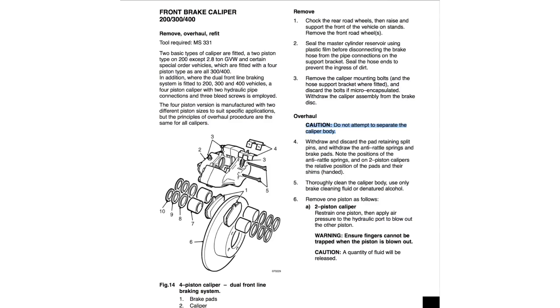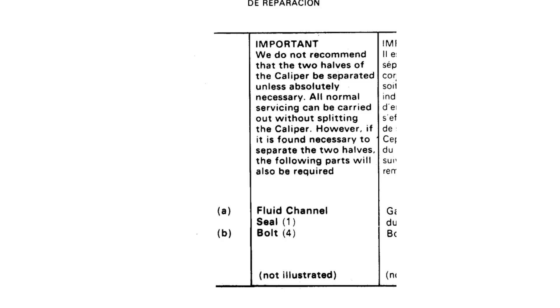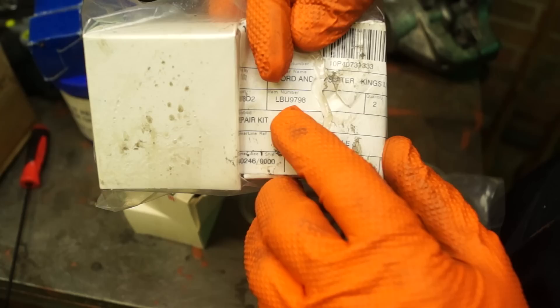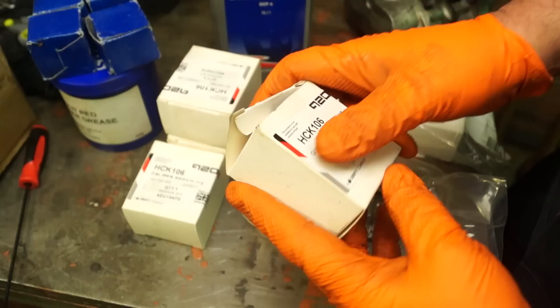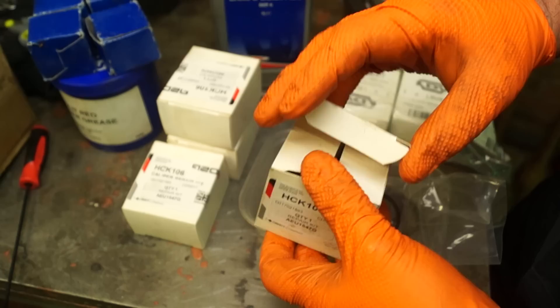Also in my old workshop manuals - LDV, same as Land Rover almost - it says, highlighted here: caution, do not attempt to separate caliper bodies. Also, Lockheed caliper or brake parts manuals also state we do not recommend that two halves of the caliper be separated unless really necessary. However, you can get seals - I explained it in the last video. My old stable used to be Freight Rover and LDV.